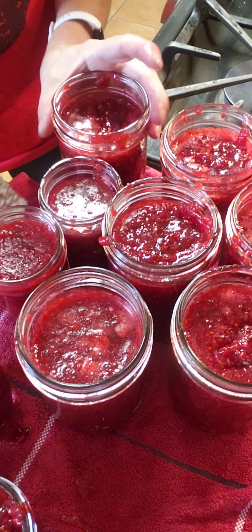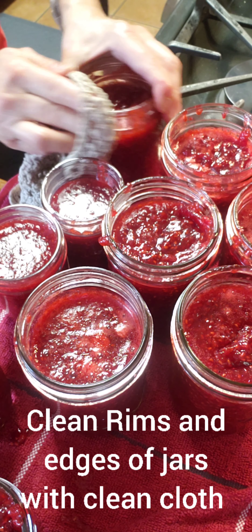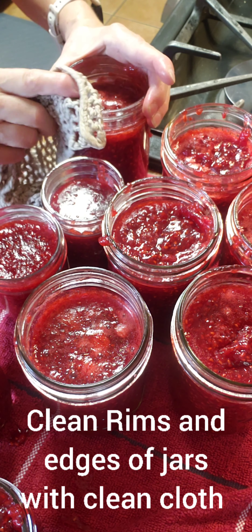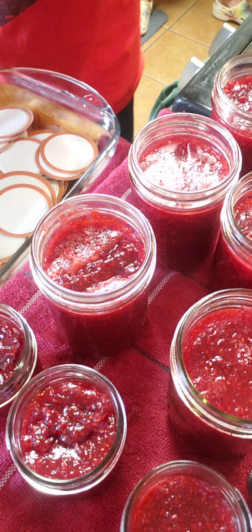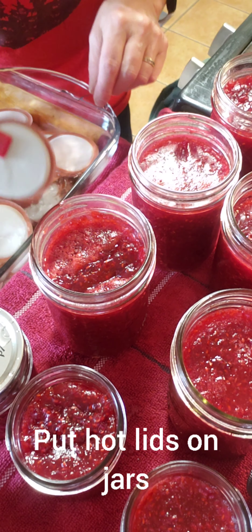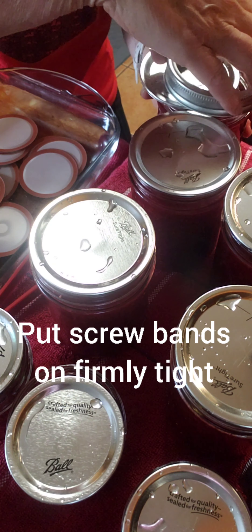At this point you're going to want to get your boiling bath water on the stove and get it moving. I have my jars filled and now I'm going to wipe the rims and sides with a clean washcloth. This is really important with jam because it does tend to make a sloppy mess. If you don't have that cleaned off your rims and edges, you might not get a good seal. I've got my jars all cleaned up and now I'm going to put my lids on because they're nice and hot. You want to put your screw bands on firmly tight — don't crank down hard, just firmly tight.